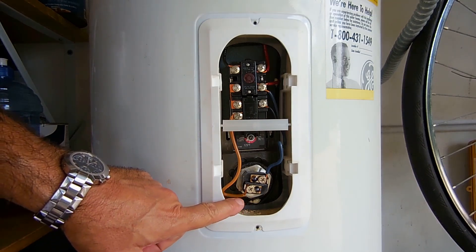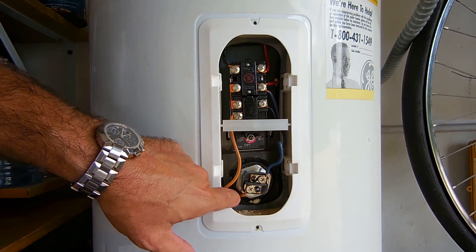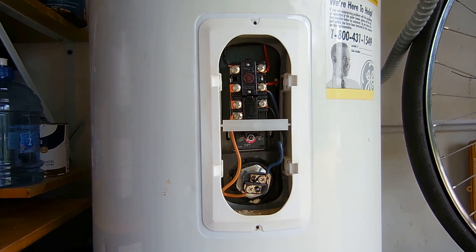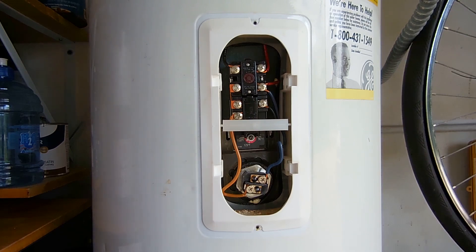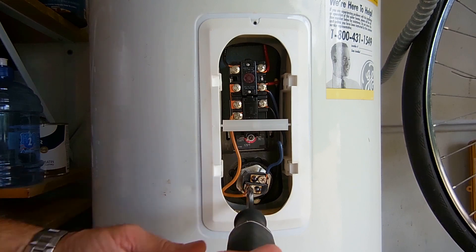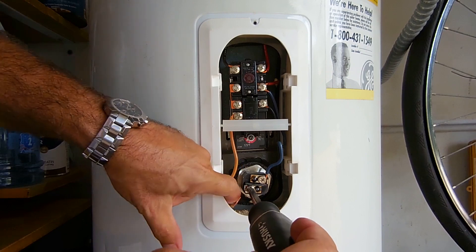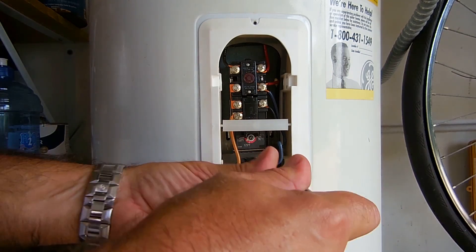Now over here is the heating element. In order to test the heating element you're going to want to remove the wires connected to the element. The purpose of removing the wires is to eliminate any chance of a false reading during the two tests I'm about to show you. So let's remove this one, push this down out of the way, and remove the upper one as well.